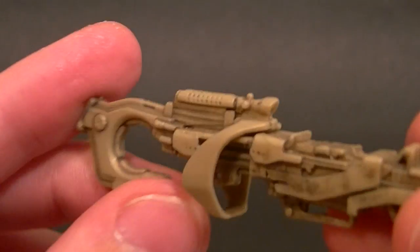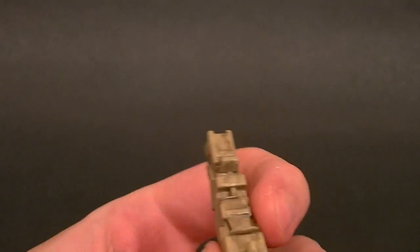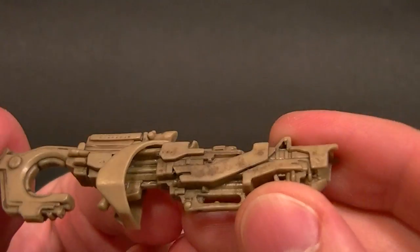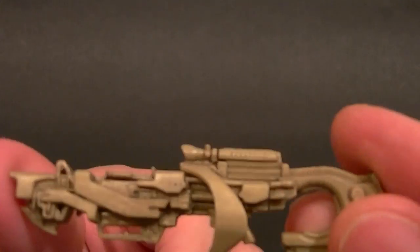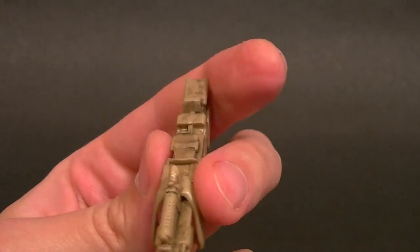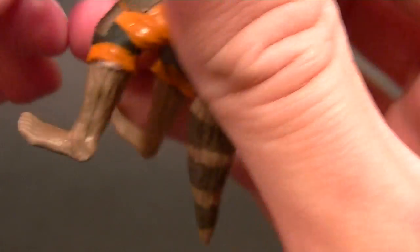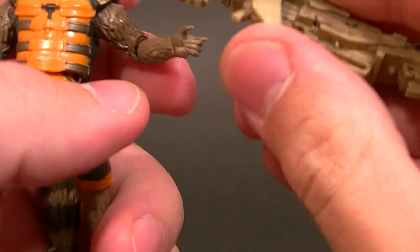He does come with this gun, which I'm assuming is fairly accurate to the movie — I won't watch trailers because I don't want to be spoiled, so all I've seen is the initial trailer. This is a nicely sculpted weapon with some painting or at least some washing going on, so hopefully it's fairly accurate to the movie. It's got a little tiny grip and trigger finger hole, so let's see how well he can hold it.